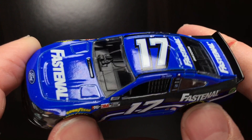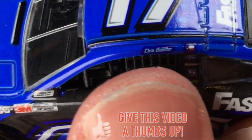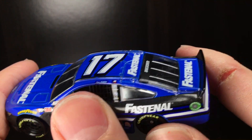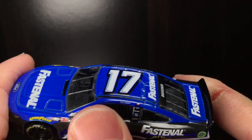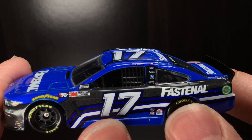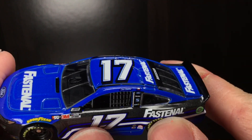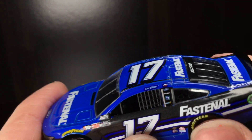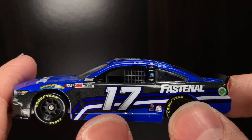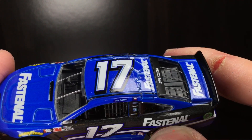Alright folks, brand new out of the package and good lord, look at that name banner right there. I mean, what are they thinking? Wow. Look at that — it's literally half of what the actual logo is supposed to be. They did the same thing with the Kevin Harvick diecast. I don't understand it.